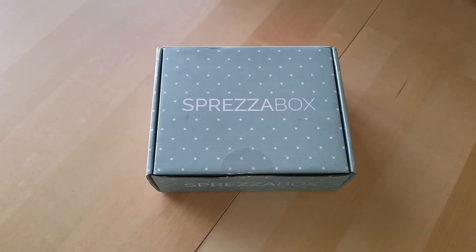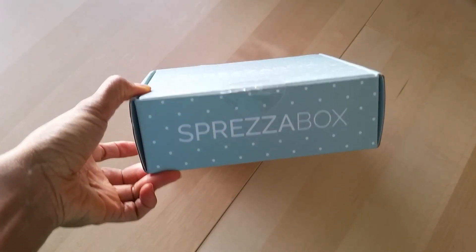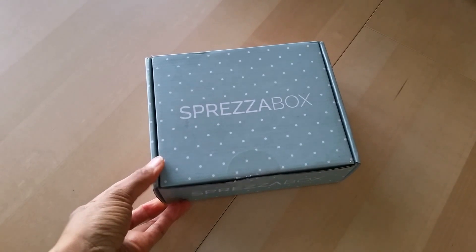Hey everyone, Desiree here. So in this video, I'm going to do a review of the Spreeza box. At least I think I'm saying that right — maybe it's Spreeza box. Anyways,